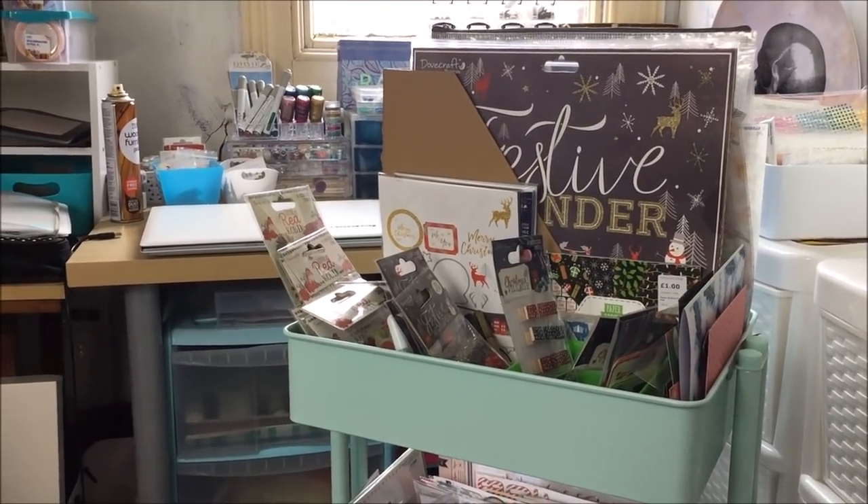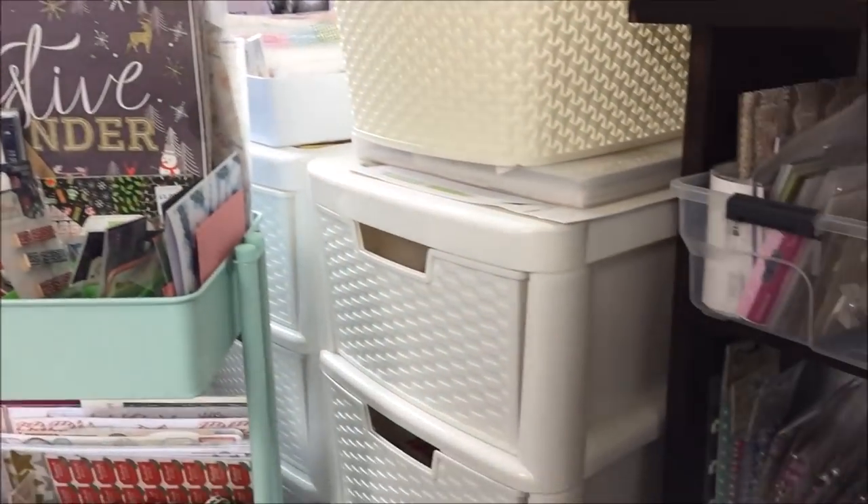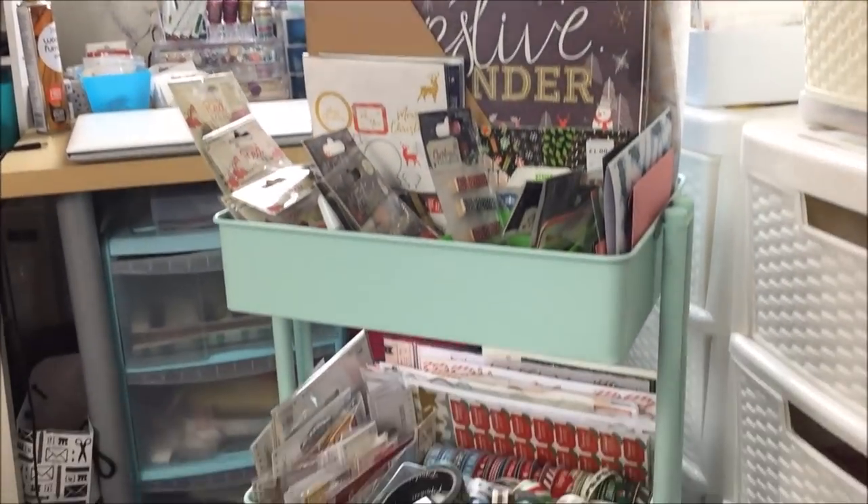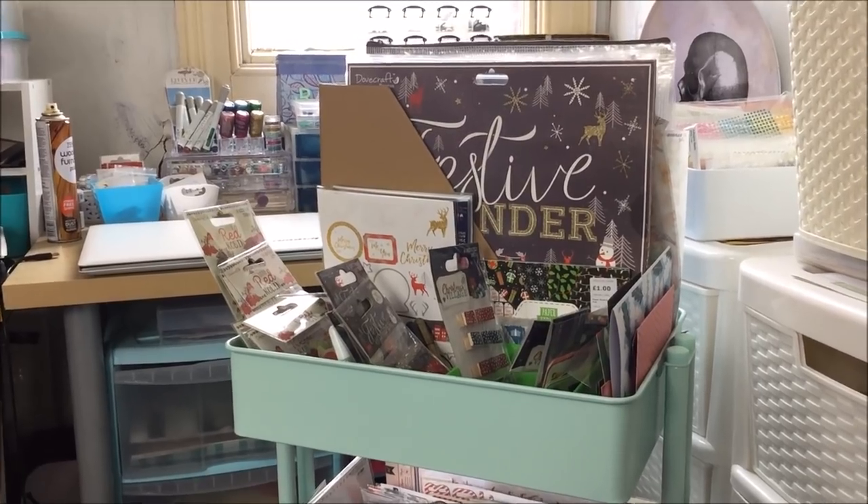By the way if you haven't seen my craft room tour and you are interested in what is going on all around these bits then I will link that for you, but today we are sticking with the Christmas supplies so let's just dive in.